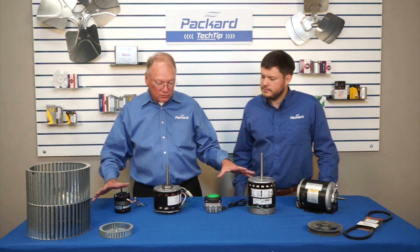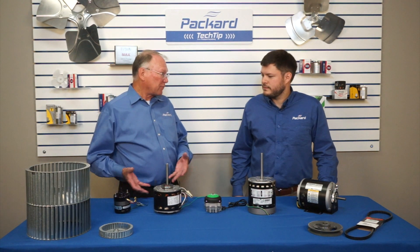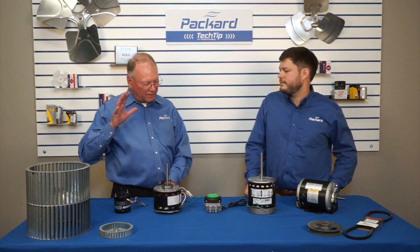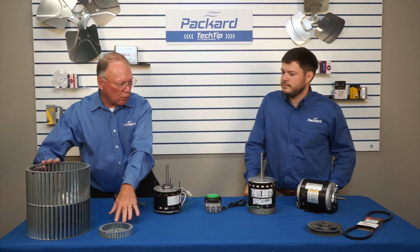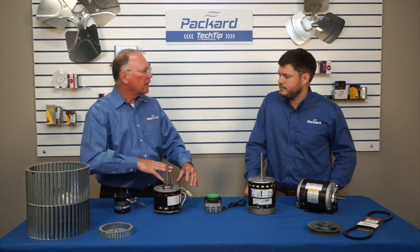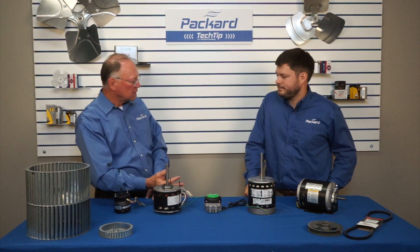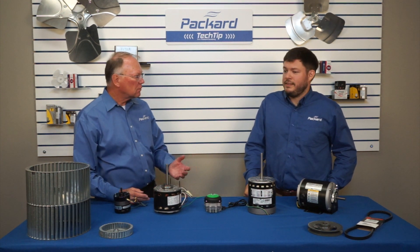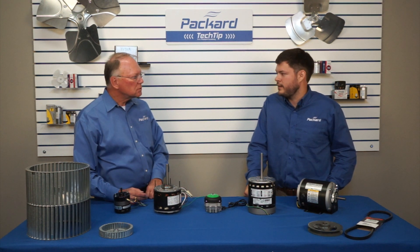For these air over motors to operate properly and get the life they're designed for, they have to have air going over them. That air comes from a fan blade, a blower wheel, or a complete blower assembly attached directly to the motor, resulting in air moving over it — and that's what cools it. Heat eventually kills motors. It's bad for windings and drastically shortens the lifespan of a motor.